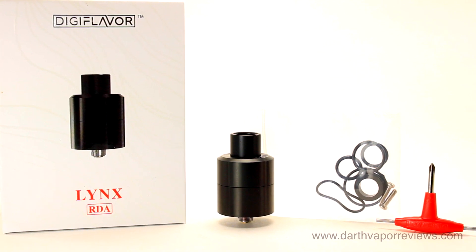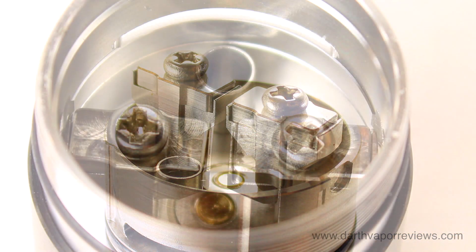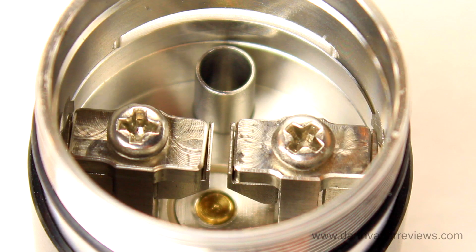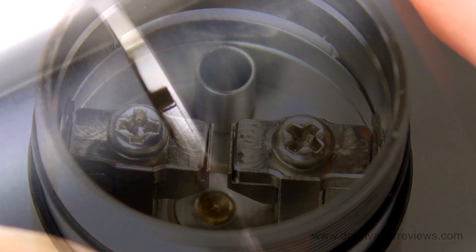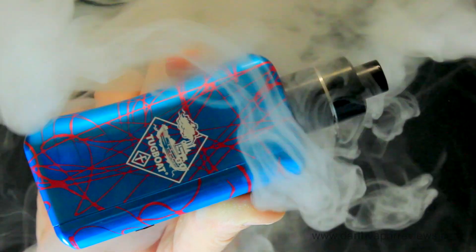The Lynx RDA is very easy to use. I really like the large spring-loaded clamps and the deep well deck means less stopping to re-drip. The threads were initially very squeaky, but a little e-liquid on them fixes the problem. Overall, a great and easy to use RDA.